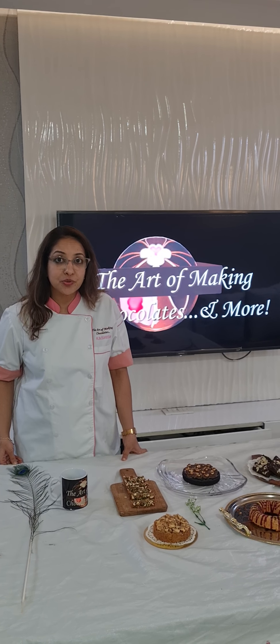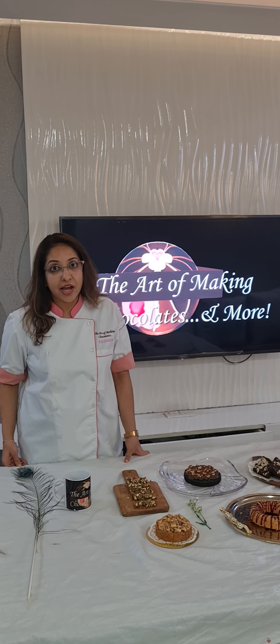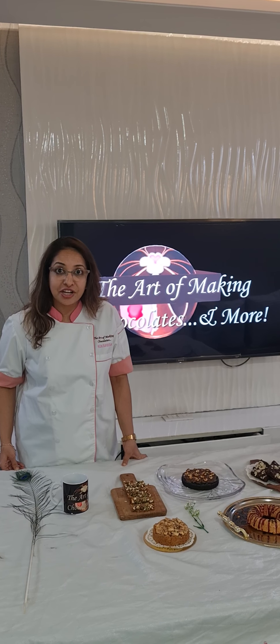Now what is vegan? What are the types of vegan products that you can use? How to avoid dairy products? Vegan is especially where we don't use anything that comes from an animal.